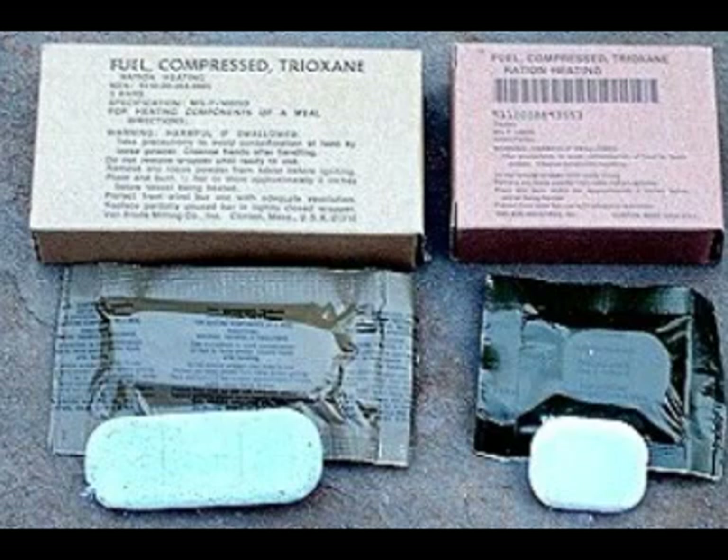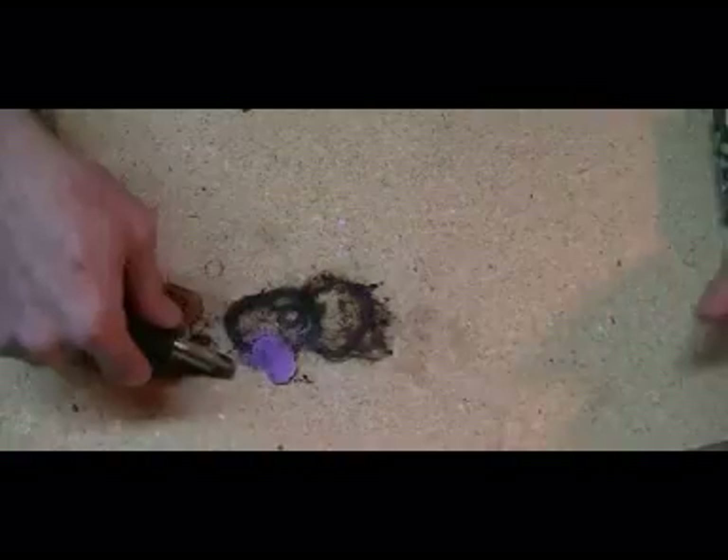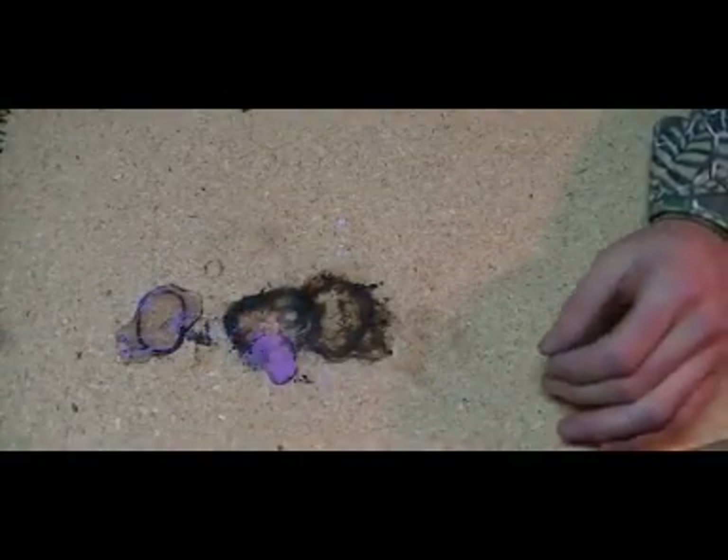One thing I found about these Trioxine bars is it doesn't take very much — you don't have to use the whole bar, which is about two to three inches long. You can break it up into smaller pieces and use each piece as a fire starter. Just a small piece could probably start ten to twenty fires, because the moment a spark hits it, it ignites. It's a very easy type of fire starter.